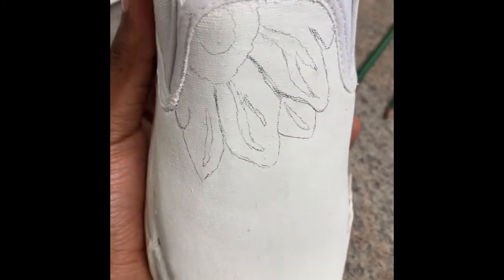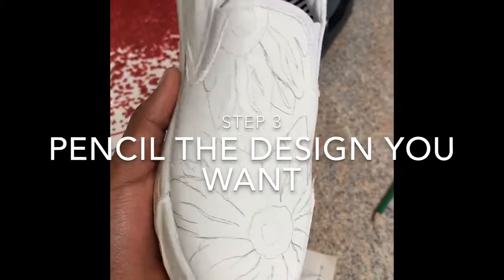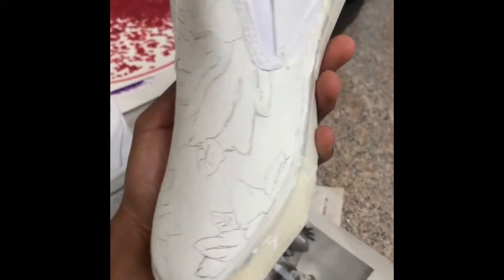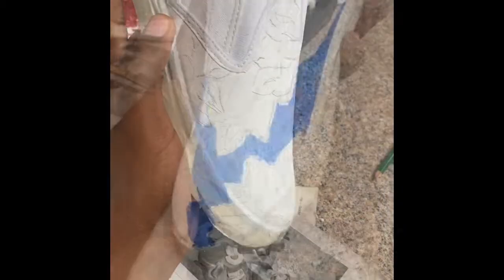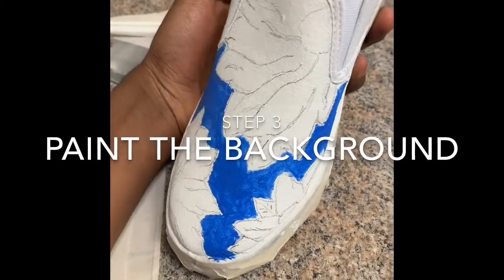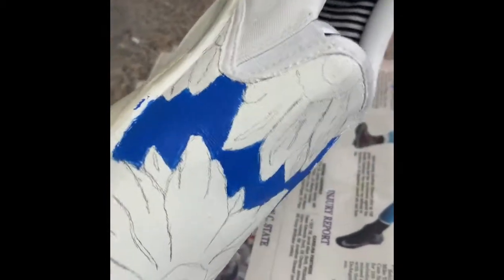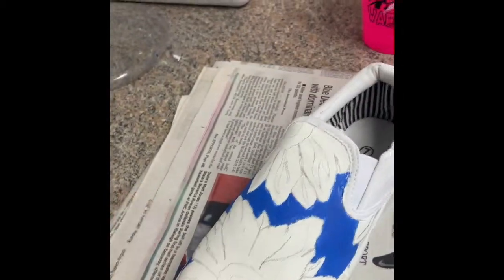Next you've got to start penciling the design that you want. Don't press as hard as I did — make it kind of light, like with an H pencil or a mechanical pencil. That's the best way to get a mark you can see without messing up your design. If you have a background in your drawing, start in the background first — that's the best way to do this, and you can paint over it afterwards if it doesn't look complete.